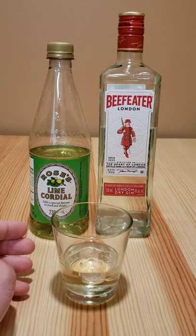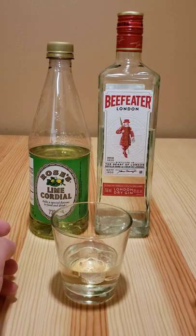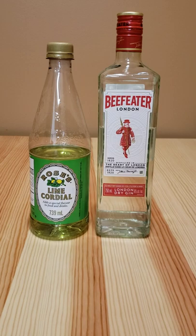It can range anywhere between like 50% more gin than lime cordial, or it can be even like 10 times as much. But it's always more gin than lime.